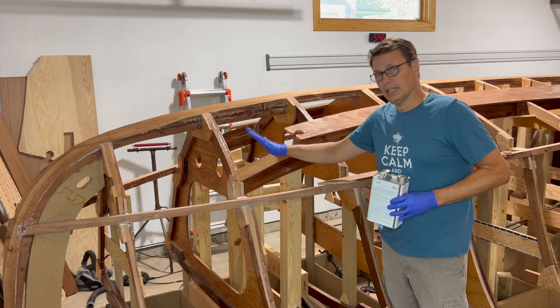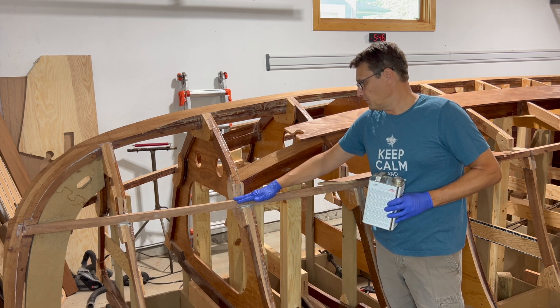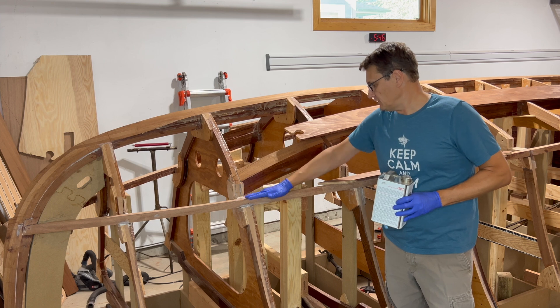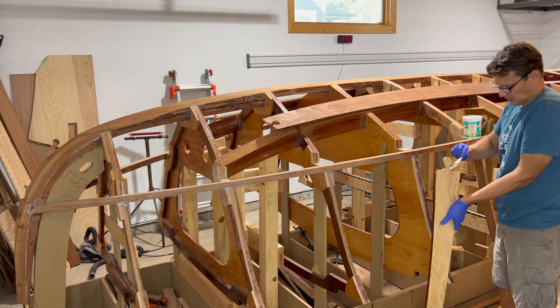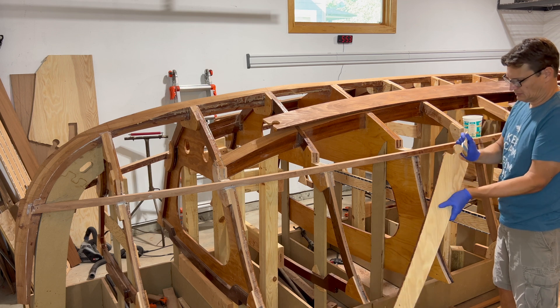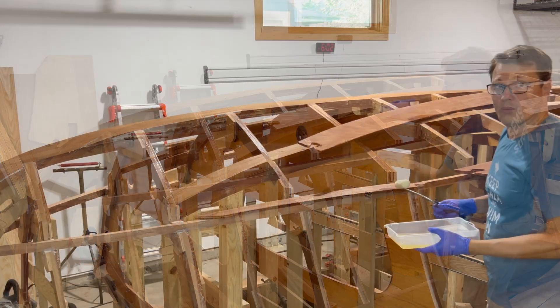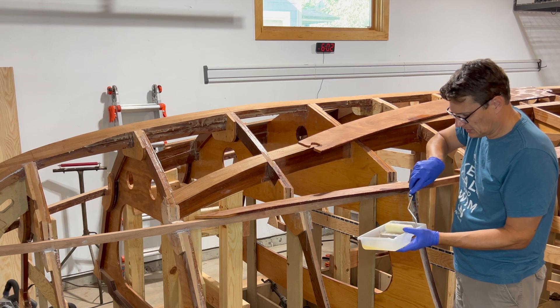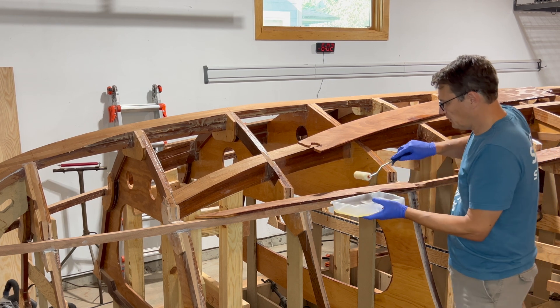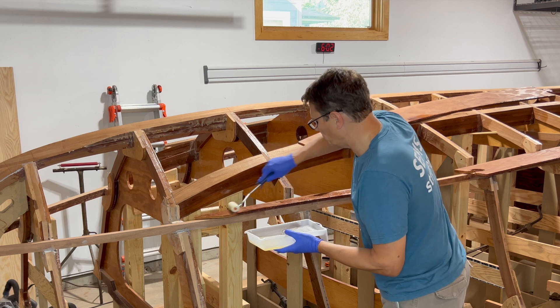Then I'm going to come back and coat the chine top rail with unthickened epoxy, put thickened epoxy through all the notches in the chine top rail, and then bond the first layer in place. I use the brush to seal the edges of the plywood, both in the areas that they'll connect and where they'll be exposed inside the boat. Once I have the edges coated, I'm going to move to a roller to get a lot of epoxy on quickly before the reaction kicks off. I'm just using a stiff foam roller.